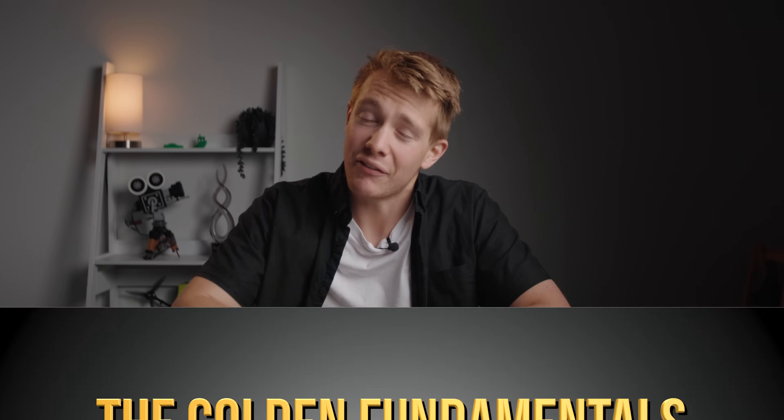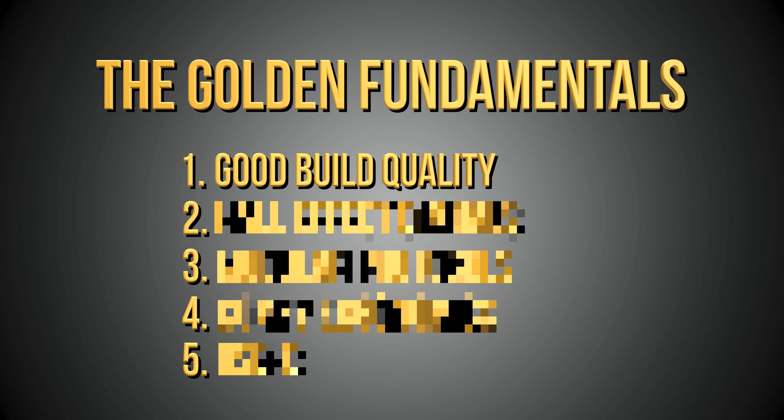Golden Fundamental 1 is usually one of those things that come along with spending more money — make sure that when you pop the controller in your bag it doesn't fall apart and that it will actually last you a long time. It's all to do with having a good build quality: the plastic isn't crap, the switches are solid, and the whole thing doesn't creak or crack when you hold it. I've had way too many controllers do that to me.